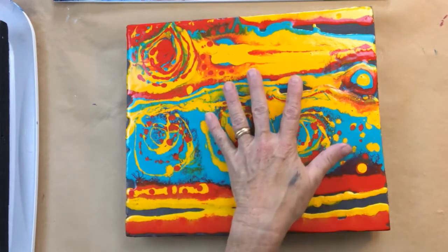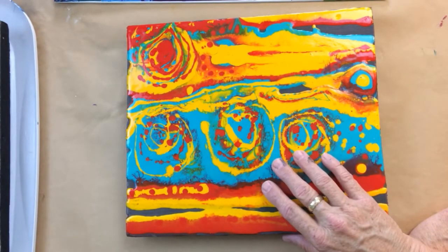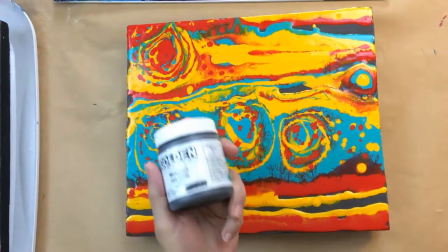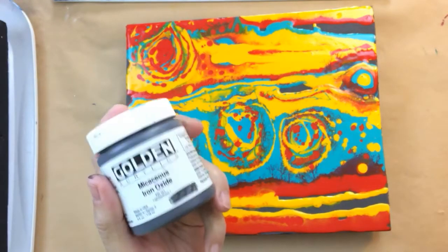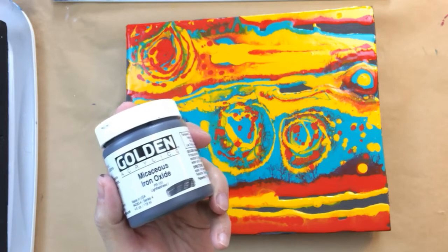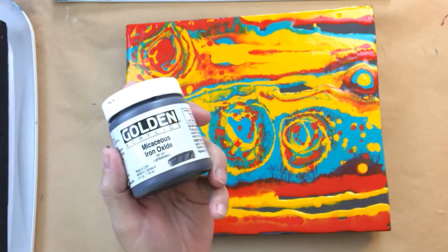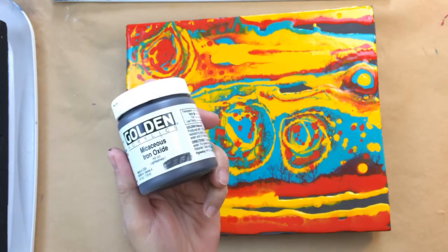This piece that you're looking at here is a pouring piece I did a while back, and it is on micaceous iron oxide - that's a Golden product. I want to remind you all that I show you Golden products, but you can use anything you want. I just use Golden products because that's what I know best. So this is micaceous iron oxide, which was the ground I put down first on this little canvas.